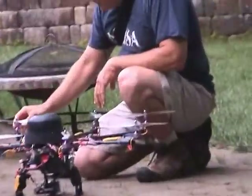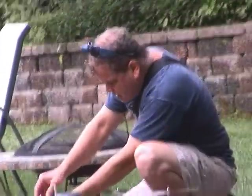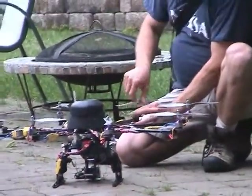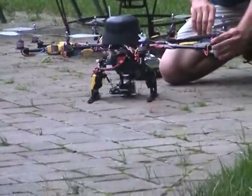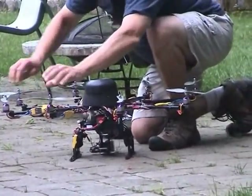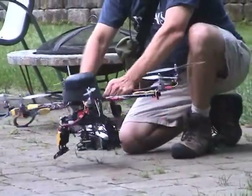I'm just going to do a quick pre-flight. Pre-flight on these things is very important. If anything goes wrong, they can be a real handful to bring out of the sky.